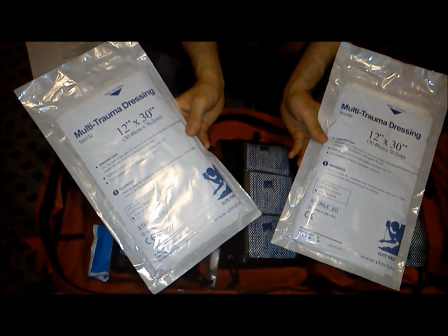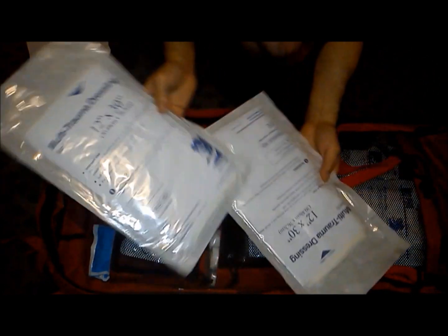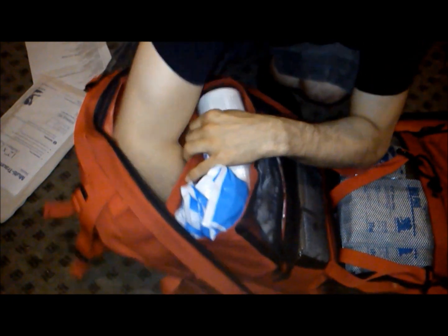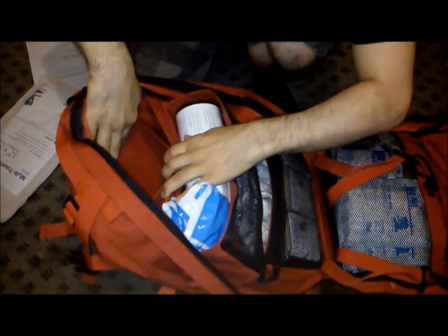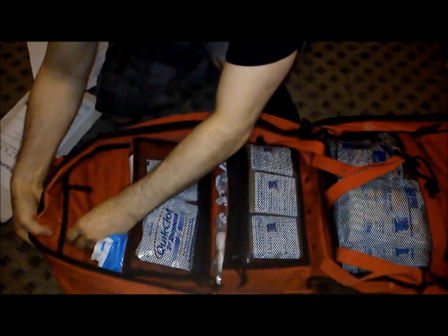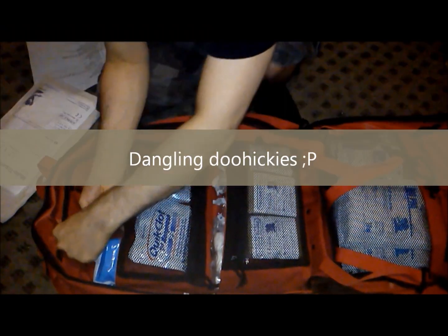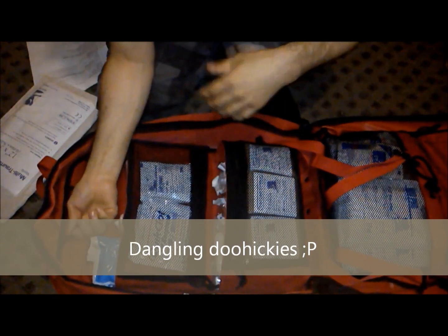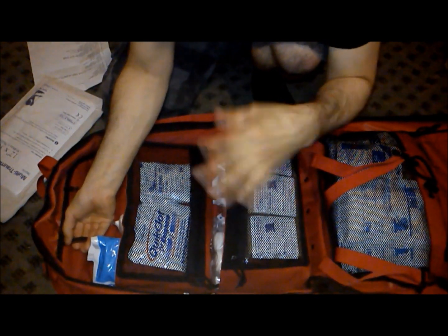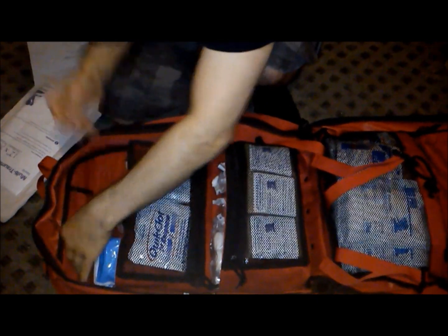You get two multi-trauma dressings, 12 by 30 inches, for major chest wounds. There's a big pocket where I keep them and another little pocket that goes right to the bottom. You also get two little Velcro doohickeys that are dangling — I was thinking of putting the face guard respirators in there since they have a little metal ring on them, but I decided not to.